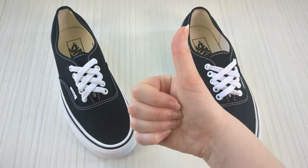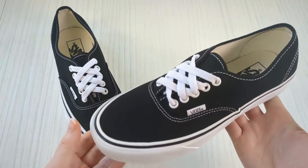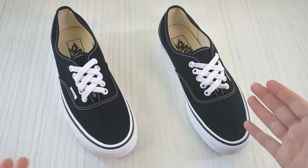If you found this video helpful, please hit the like button to help it reach more people, and consider subscribing for more sneaker lacing content. I've got tons of videos available to help inspire you — thanks!